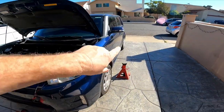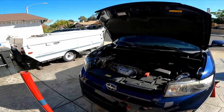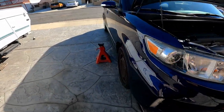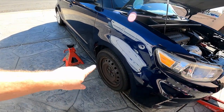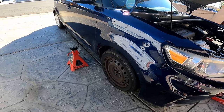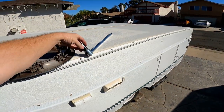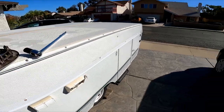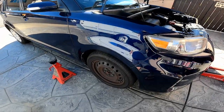So we've got the blocks behind the wheels. I recommend before you lift the car, get the hubcaps off and crack loose the lug nuts — they can be pretty tight. I had to use my 24-inch breaker bar to crack them. I'll get the other side done right now, and then we'll get the car in the air.